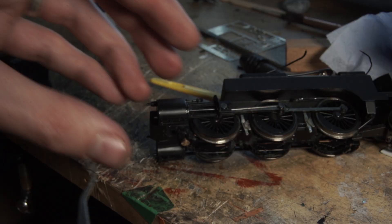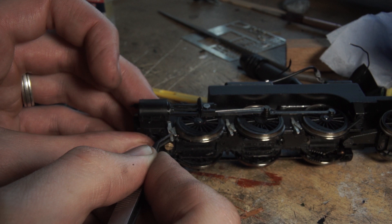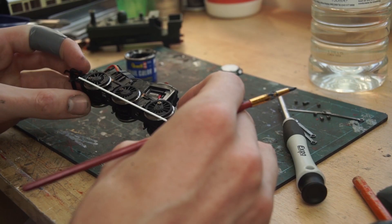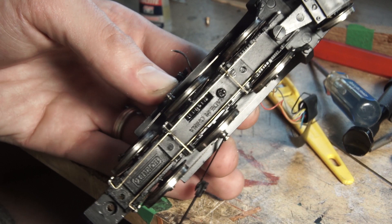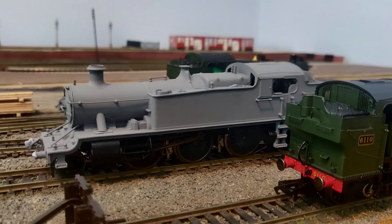Next I turned briefly to the chassis. I decided to replace the brake rodding - very much a learning curve for me. I've never properly attempted anything like this except on the Hornby Pannier, but that was more basic and didn't really come out that great. For this I used the kit from Brass Masters and some brass rod, referring to pictures and drawings of the real thing throughout to make it as accurate as possible. It was a little bit of a challenge to get it to fit properly and also not short out the wheels.